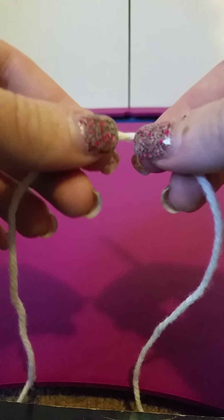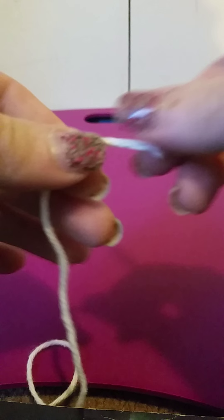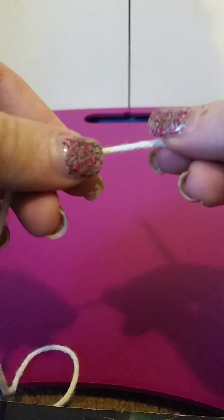This is one of the most important things you'll need to know in order to continue. This is the end of your yarn right here, and the rest of the yarn which is attached to the ball is called your working yarn.